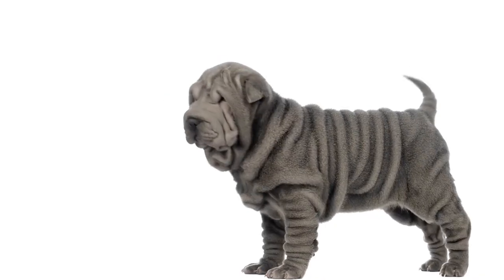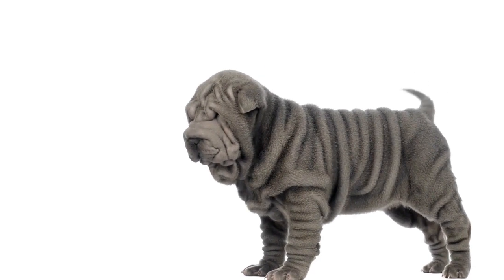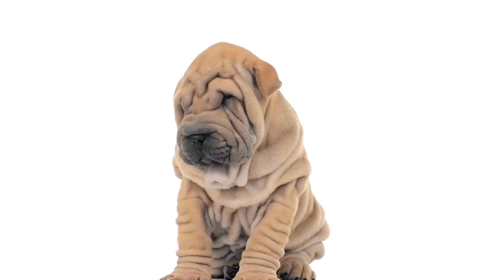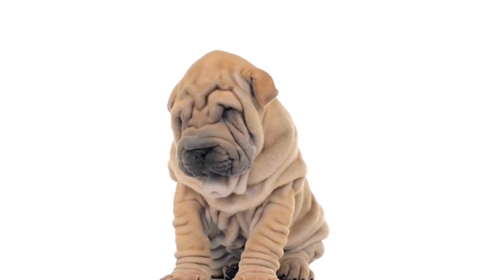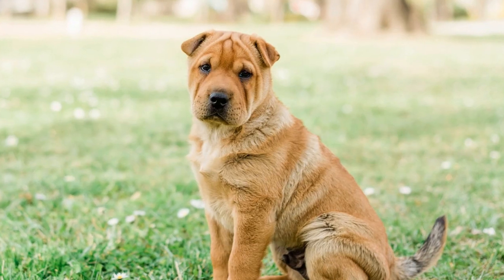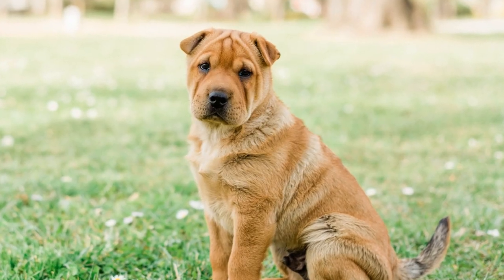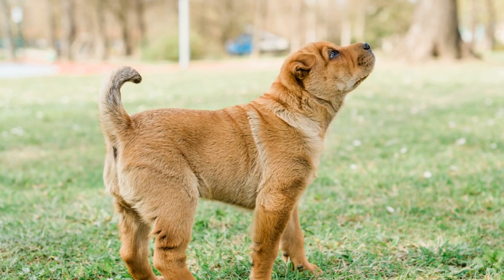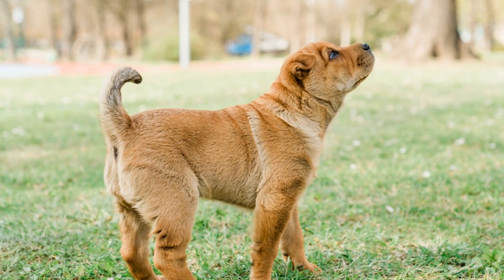4. Agility training. Chinese Shar-Pei dogs are intelligent and possess a willingness to learn. Engaging them in agility training not only provides physical exercise but also stimulates their minds. Set up an agility course in your backyard or enroll them in an agility class. Activities such as jumping over hurdles, weaving through poles, and running through tunnels will keep them active and mentally sharp.